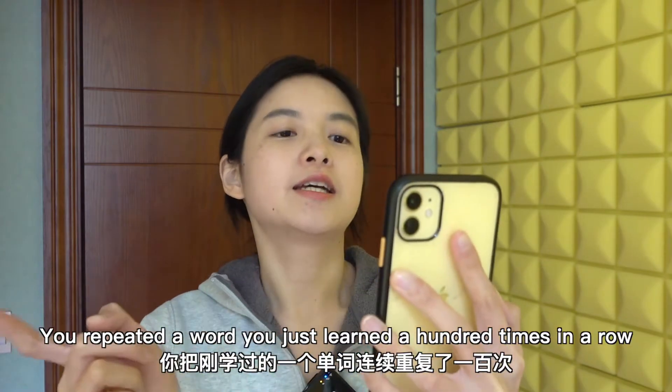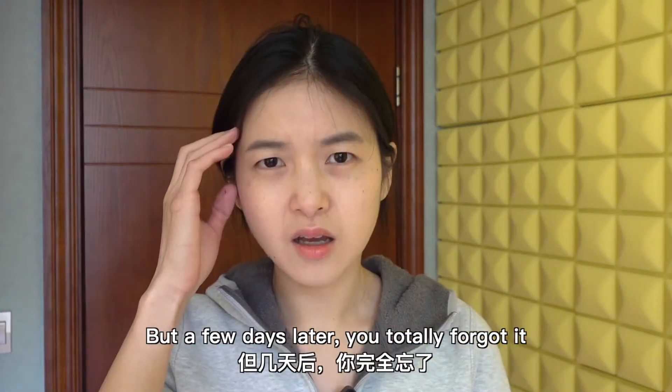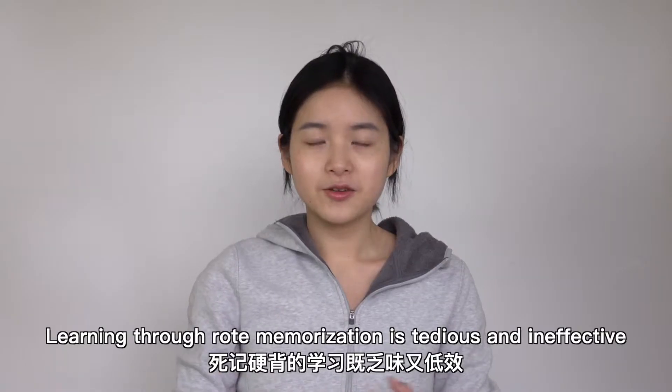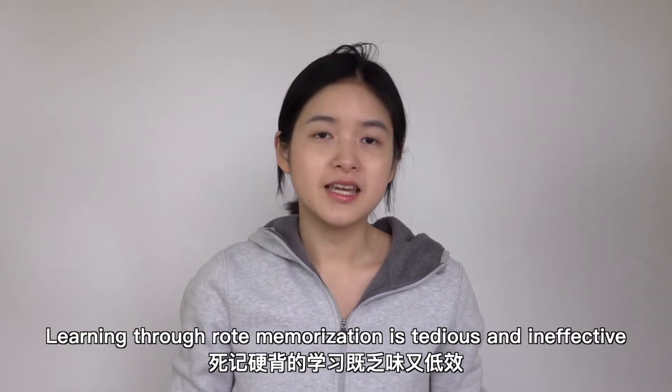You repeated a word you just learned a hundred times in a row, but a few days later, you totally forgot it! Learning through rote memorization is tedious and ineffective.